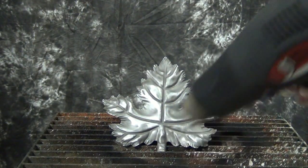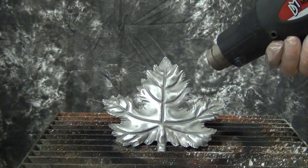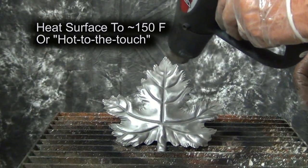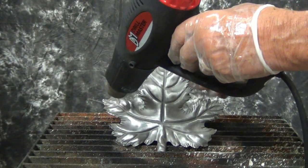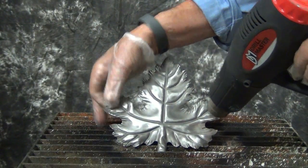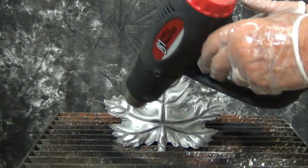So first I'll heat it up. It doesn't take much — we don't have to get it very hot either. You can just feel it; when it feels warm to the touch, you're about ready to put on your black or whatever color it happens to be.